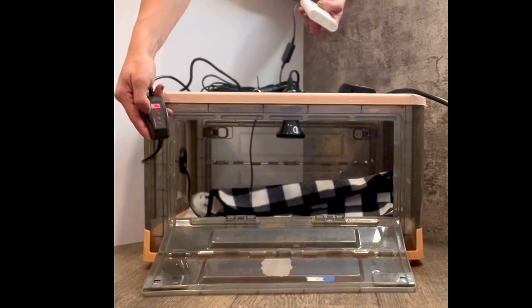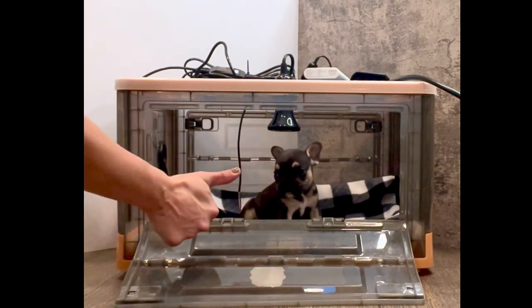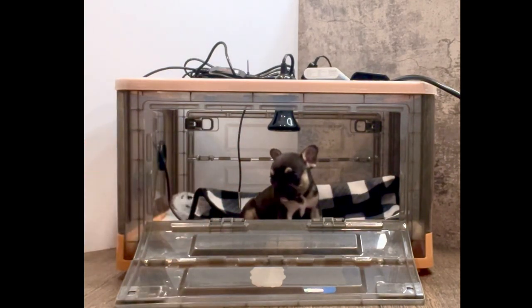For each use, power on the thermostat and set the temperature, then add your puppies. Happy whelping everyone, and thank you for supporting small businesses.